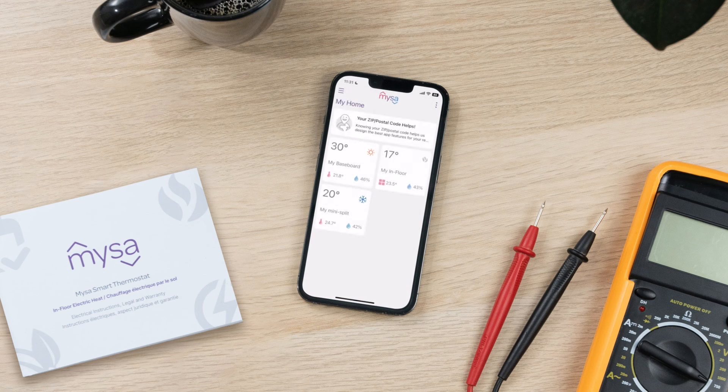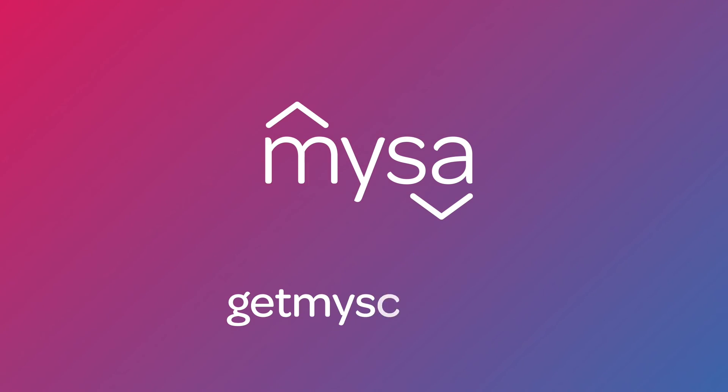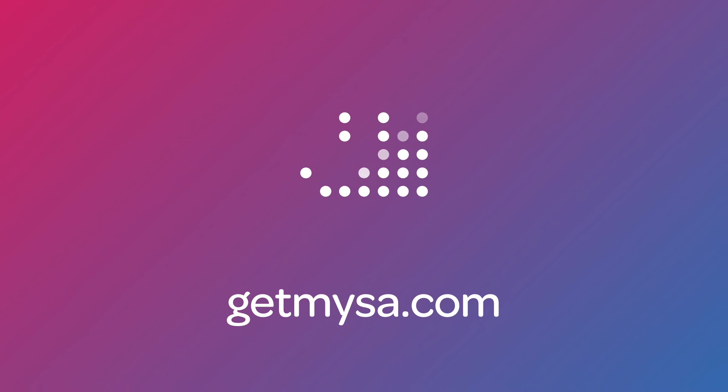Success! You've paired your Mesa for electric in-floor heating. Get ready to enjoy 24/7 control, comfort, and better home energy savings. If you are installing multiple Mesas, repeat the steps in this video for each of your Mesa devices. Have questions or need help? Connect with our team of support experts — we're here for you. Thanks for watching this video and we hope you found it useful. Subscribe to the YouTube channel for more helpful Mesa Academy content. Stay cozy.